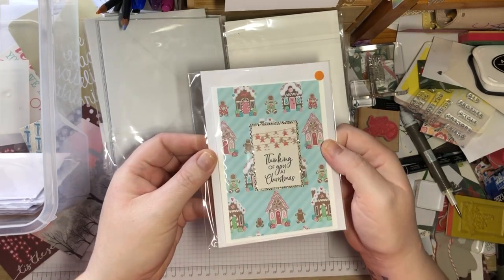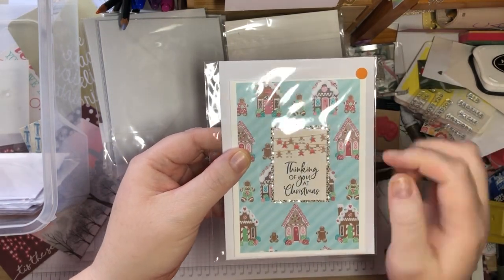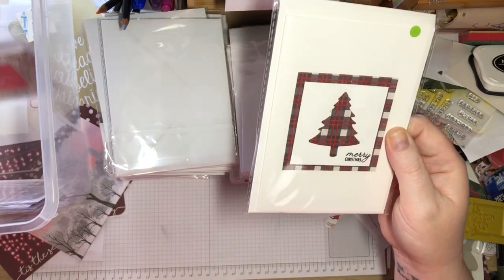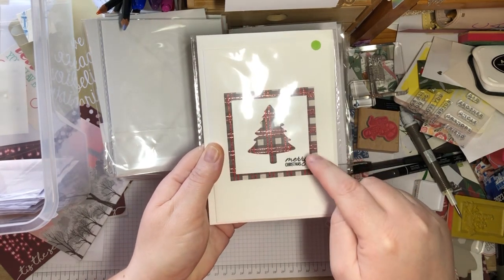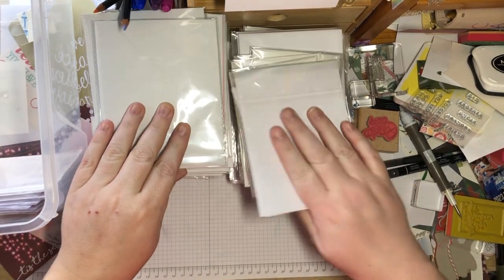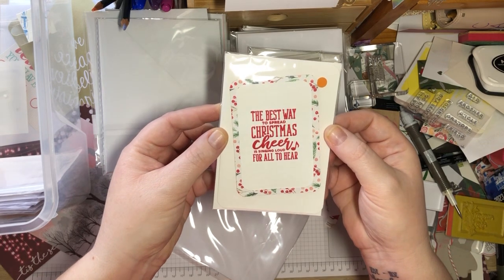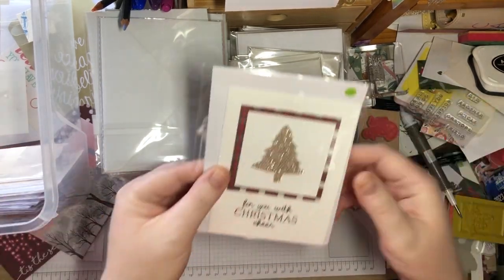'Thinking of You at Christmas' — I love the strings of the gingerbread men and women. Some of this stuff is Stampin' Up, some of it's not. Like this Stampin' Up punch-out and the 'Merry Christmas.' This one is sort of on an angle — 'The best way to spread Christmas cheer is singing loud for all to hear.'